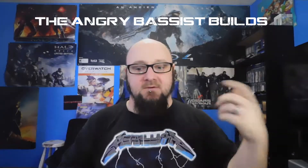Hello everyone, and welcome to a new series that I am going to call the Angry Bassist Builds. I decided last night, since I was talking about models on my update video, that I wanted to start a new series here.